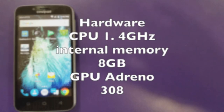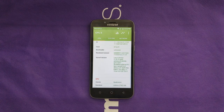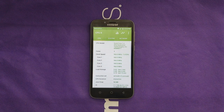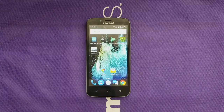Moving on to the hardware — surprisingly, this phone has a 1.4GHz Snapdragon 425 processor, which is very decent, and a GPU of Adreno 308, which makes games run a little smoother. However, we have only 1GB of RAM, which makes the phone laggy sometimes, especially when running multiple applications. We also have only 8GB of internal storage, which doesn't give much space for apps and games. The Geekbench score is 632 for single-core and 1,793 for multi-core — a very decent score.